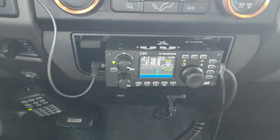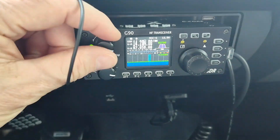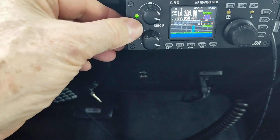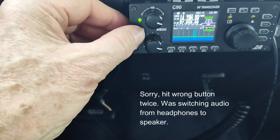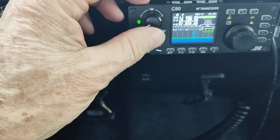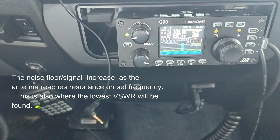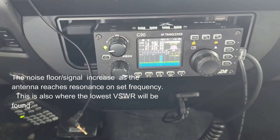I'm in 20 meters right now. What you do is start tuning the antenna until you see the noise level come up. I'm going to start doing that now — I need to go up with the antenna.